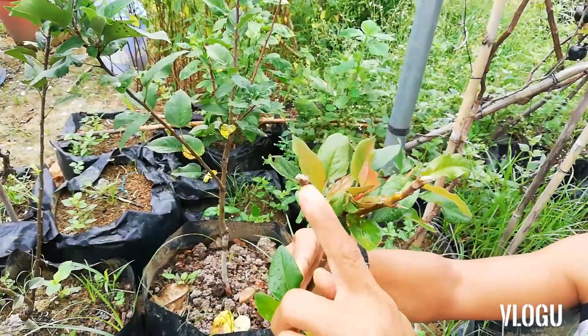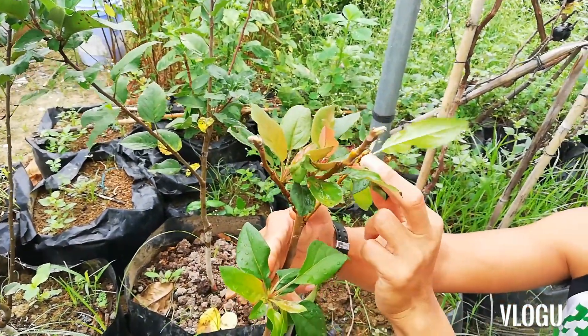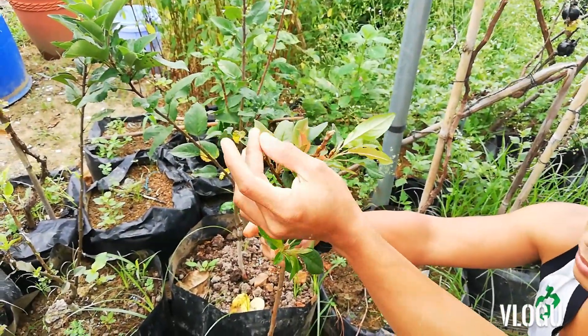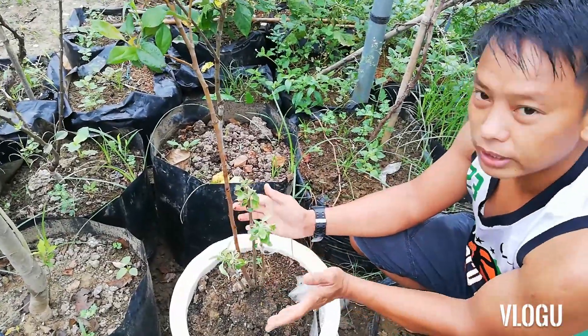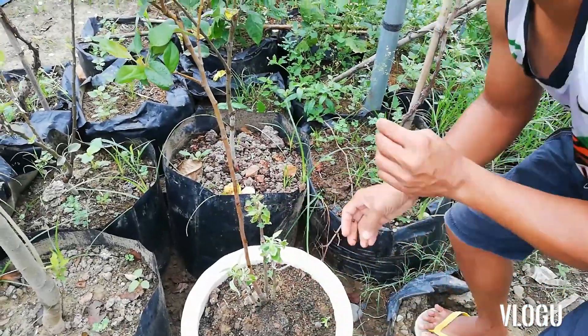Red lab to. Ayan, mamumulaklak yan. Sigurado. Yung dalawa na yan. Kasi yung namulaklak natin isa, ganito yan. Matagal na nakatihiga lang sa araw. Graft lang din ito. So buhay na ito. Kayaan na natin siyang lumago. So yun lamang po.